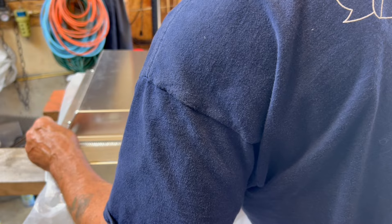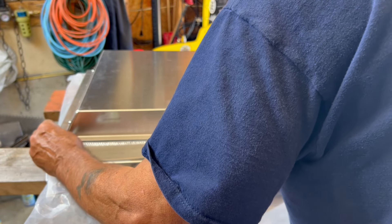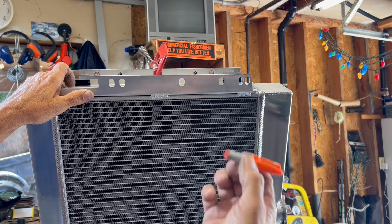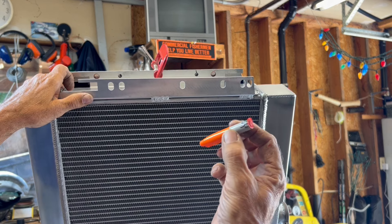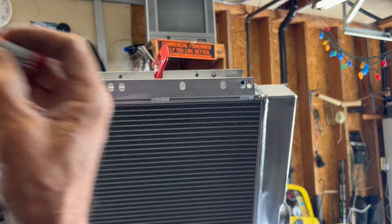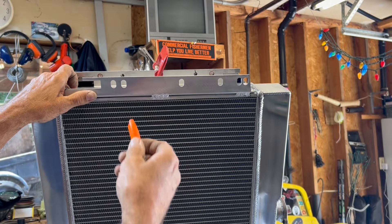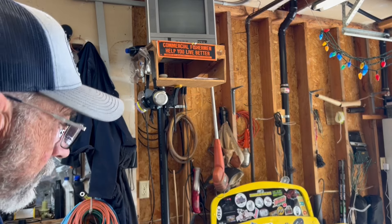We're going to call that good right there. I wanted to get the holes marked right on, so I cut a felt marker down short — and believe it or not it just filled, it won't even leak — so I could get inside of here and get a nice straight-on hole. Now I'll take this off and make these final holes.